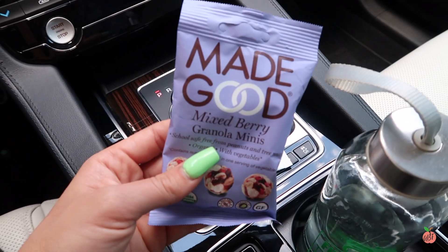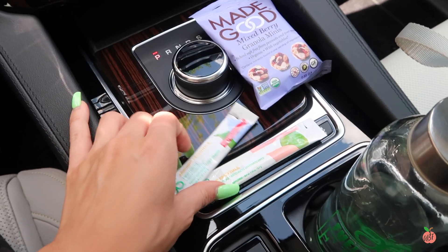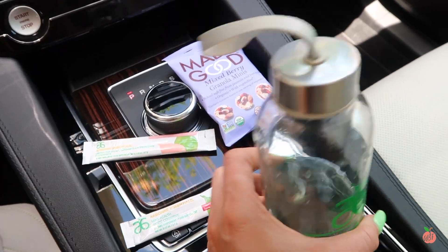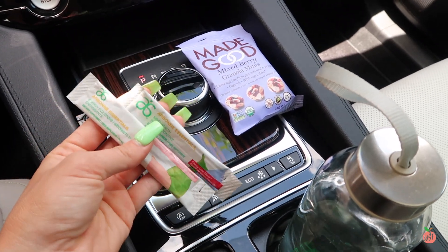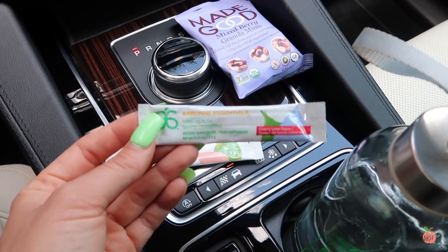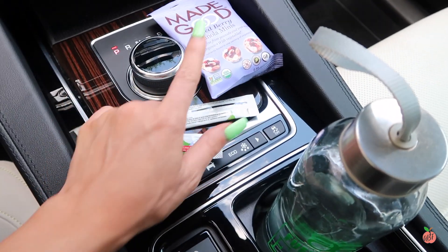I'm heading out to run some errands. I grabbed this Made Good Mixed Berry Granola Minis from Costco — they're so tiny and honestly a perfect little snack. I also grabbed the Arbonne Fizz Stick in Strawberry and a Mind to Health in the Cherry Lime flavor. I love combining these two — just throw them in 10 ounces of water, shake it up, and drink it. The Fizz Stick is good for energy without jitteriness, made from green tea and vitamin B. The Mind Health helps with focus, concentration, and memory, contains B12, lowers cholesterol, and is vegan and gluten-free. I'll link these below.